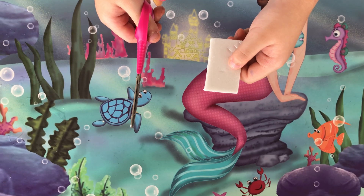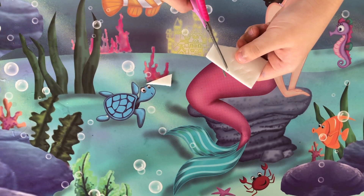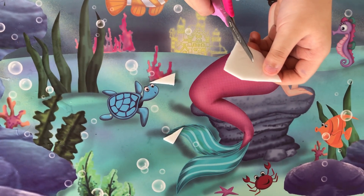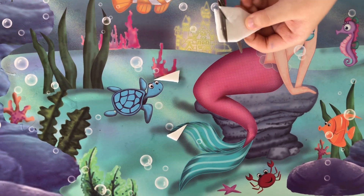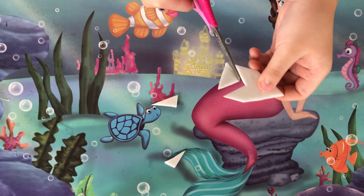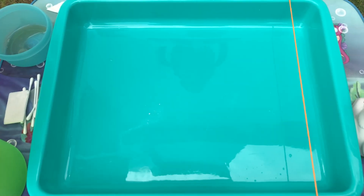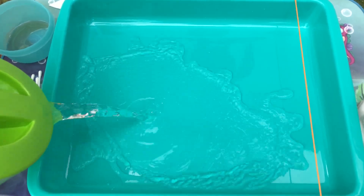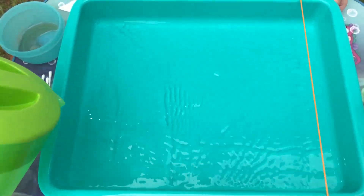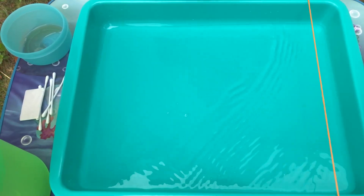Make those that are formed shaped like this. Put the water into the tray, and put the styrofoam into the water.